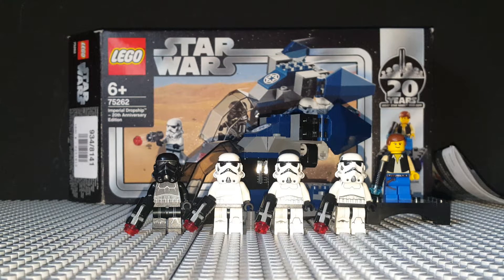What's up guys, it's CaptainRexProduction72, and welcome to my review of 75262 Imperial Dropship 20th Anniversary Edition.